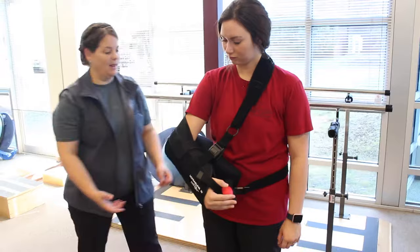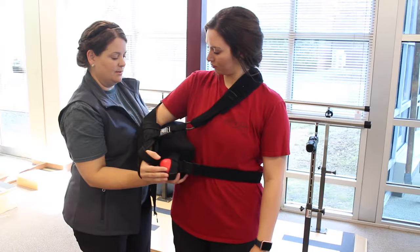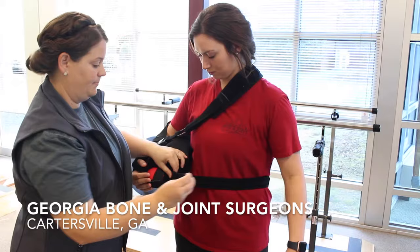If at any point it starts to move too far forward, move it back to the side, relax your shoulder, and adjust the waist or shoulder straps.